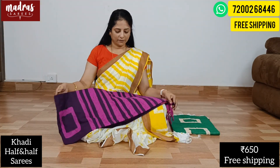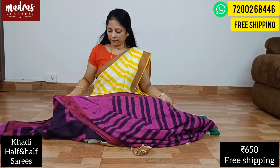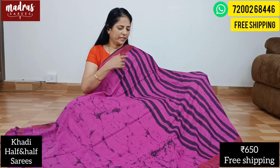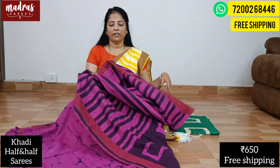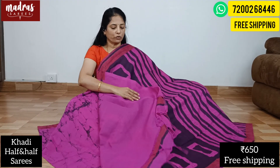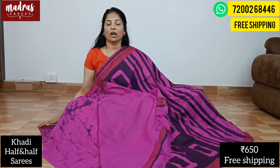Next is a magenta color combination — lovely. It looks like a combo print. It's a deep rani pink and deep purple magenta color. The pallu side features a long twisted tassel at the end, and the blouse piece is running. The price is just 650 rupees, free shipping all over India.